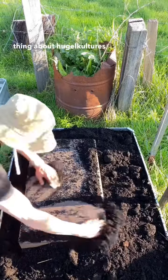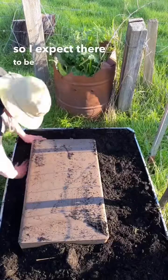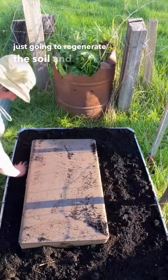The amazing thing about hugelkultures is that they have a large reservoir of carbon below. Carbon is the backbone of life, so I expect there to be a huge microbial and worm population over time. Pair this with the subpod and it's just going to regenerate the soil and plants all around.